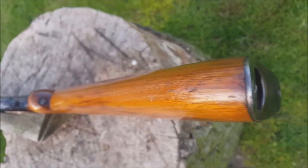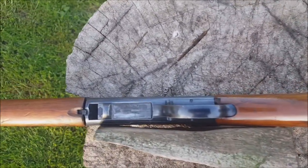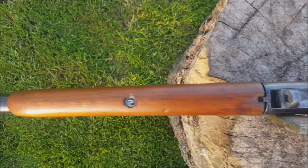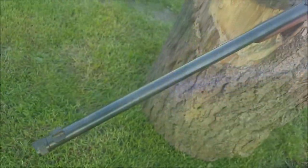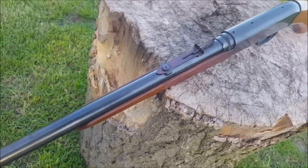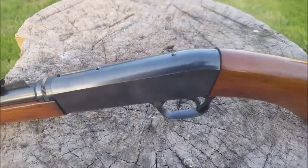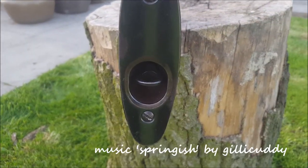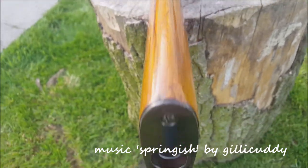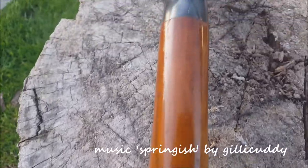Third and final: the action block itself. A previous owner has scribed their name into one side of the case, so that needs to be polished out. But it means the whole block will have to come back to bare metal as well, because it won't match if I try to refinish just that area. Once that's done, I need to look at the three threaded holes in the top of the action — clearly used for a scope rail at some point — and decide whether to put a rail back on or fill the holes with grub screws.